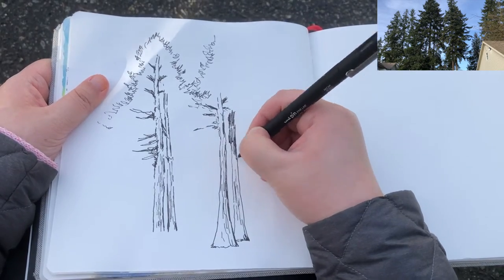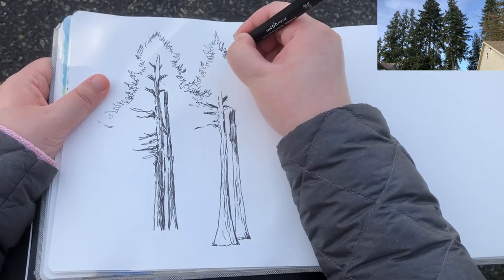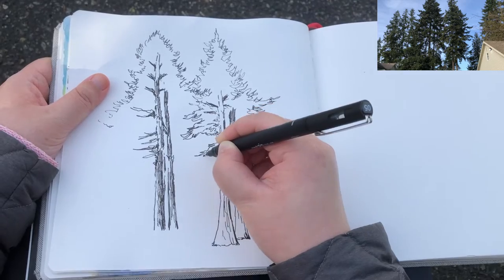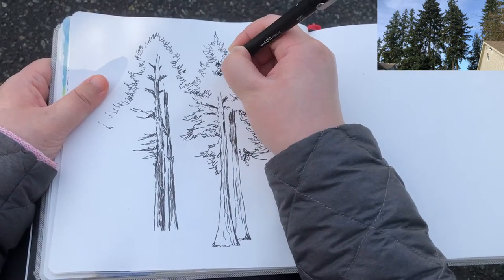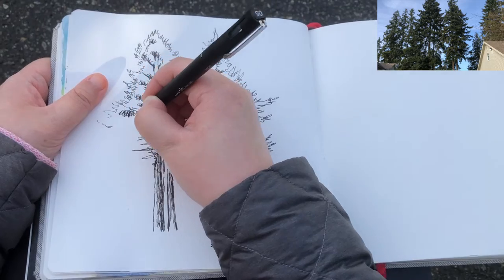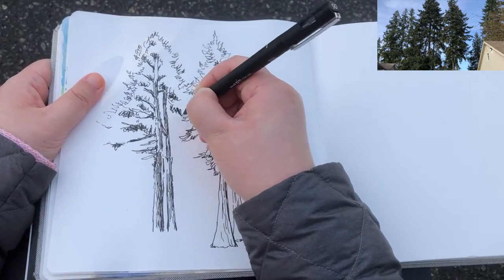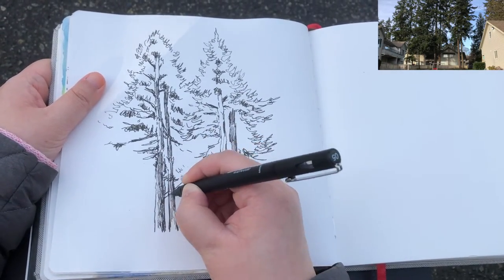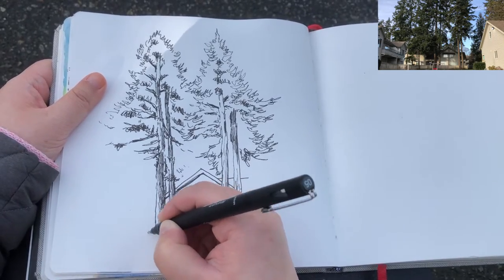The tree trunks need a lot of accentuation because there are a lot of shadows on them. Keep building up the forest foliage here and there using very loose lines. As I've mentioned before, anyone who can hold a pen and write can draw. These lines aren't perfect — the only thing we need to do is let go of perfection and know how to translate what we see into abstract symbols. I believe anyone can draw complex things in simple ways.